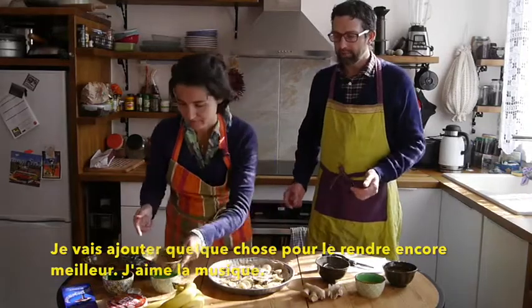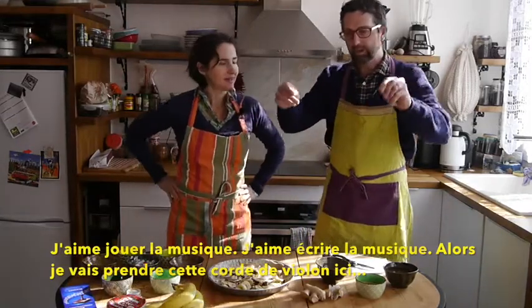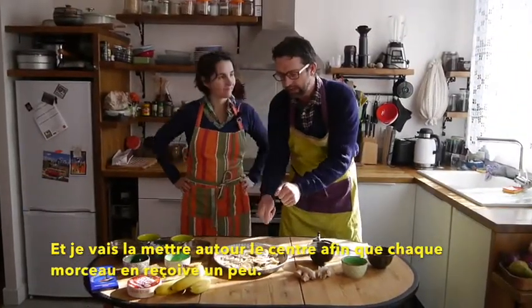I love music. I love playing music and writing music. So I'm going to take this violin string here, and I'm going to put it around in its own circumference right in the center, so every slice gets a little bit of violin string.